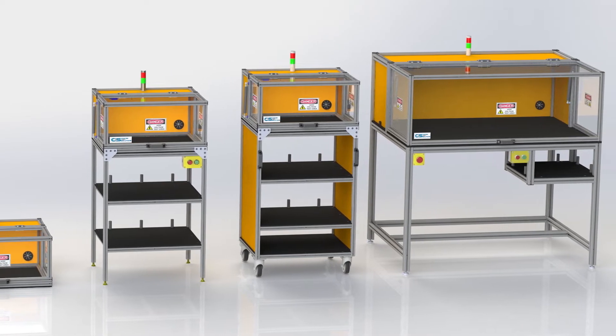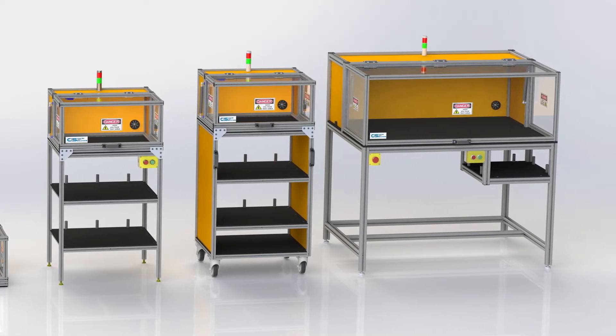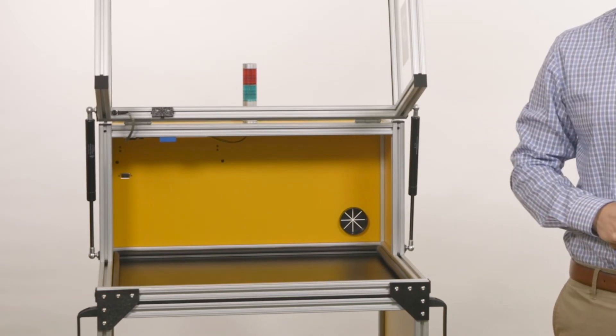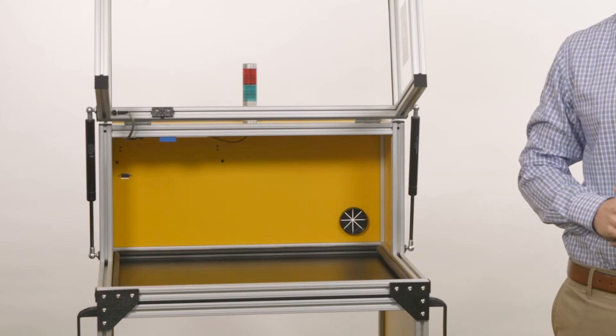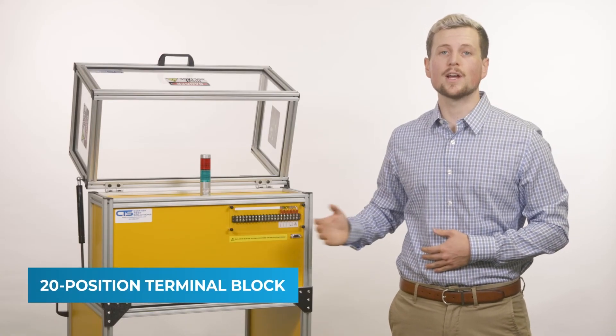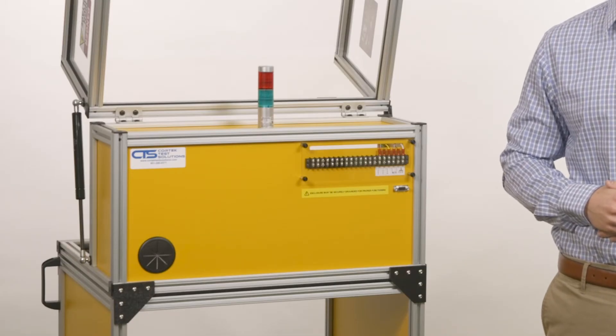If a standard size does not meet your requirement, customized enclosures are available for your application. The units have an electrically continuous aluminum frame construction and come standard with a UL-rated magnetic interlock safety switch. Featured on the rear of the enclosure is a 20-position terminal block where the chassis ground and interlock connections are terminated, with open positions for additional device hookups.